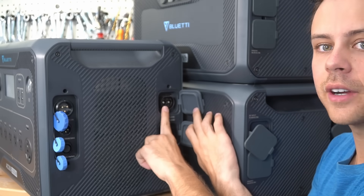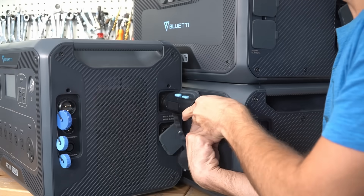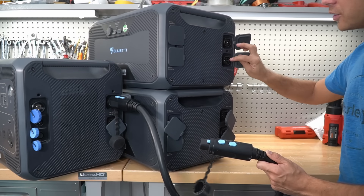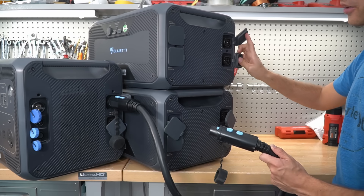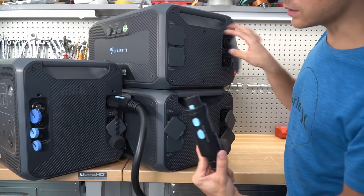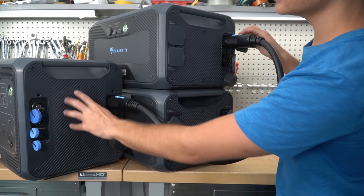On this side we have the battery input connection — you slide it in and slide forward to lock it. This connects to the expansion batteries, and this expansion battery actually has two ports, enabling you to connect more batteries. On the AC200 Max, there was only one port. You can connect a maximum of four batteries to a single main unit, and both connections need to be locked for the main unit to turn on.